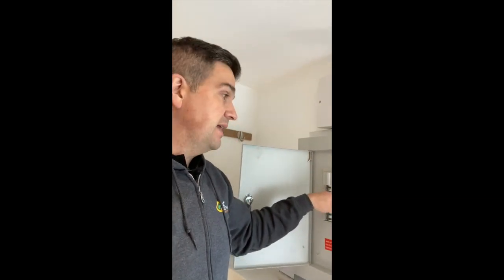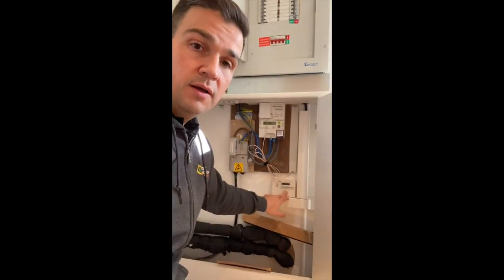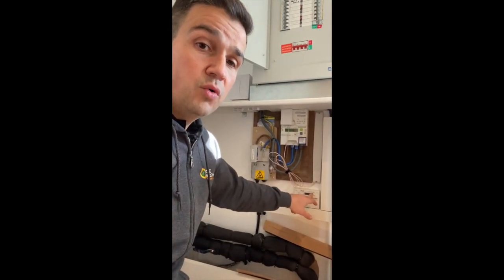As well as the supply for the heat pump itself, you'll need a supply for the immersion heater, and depending on the heat pump and the manufacturer, you may also need another supply to power your interface and all of your heating controls.